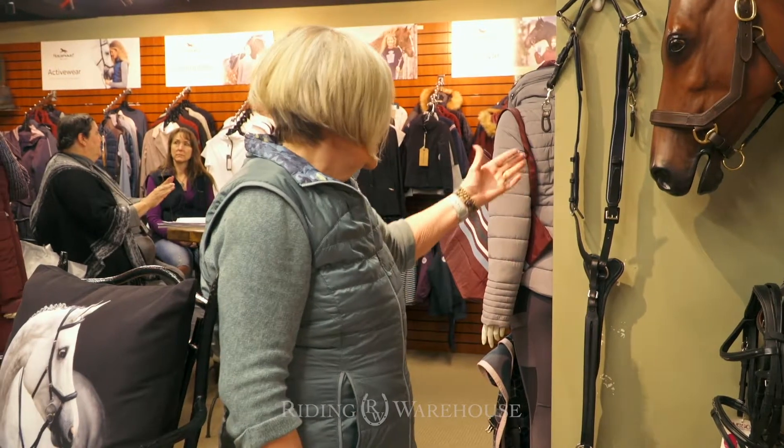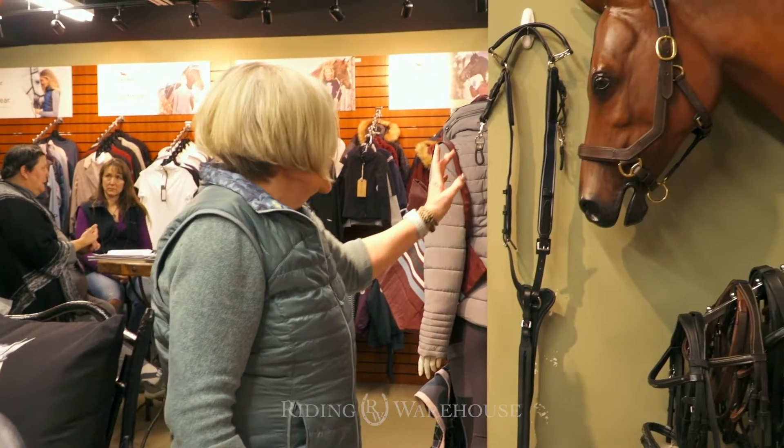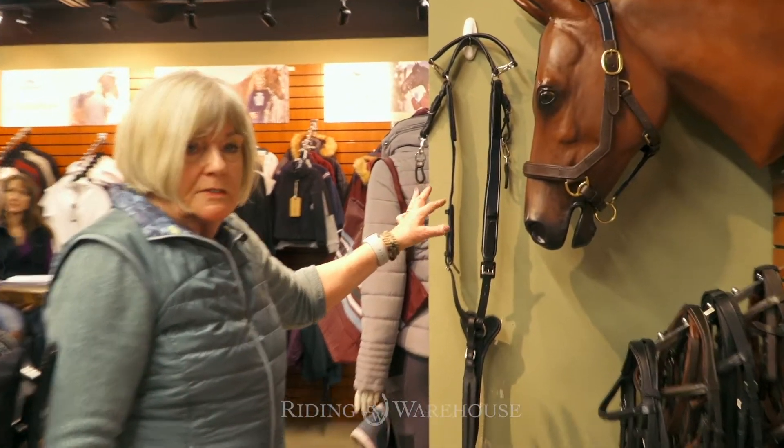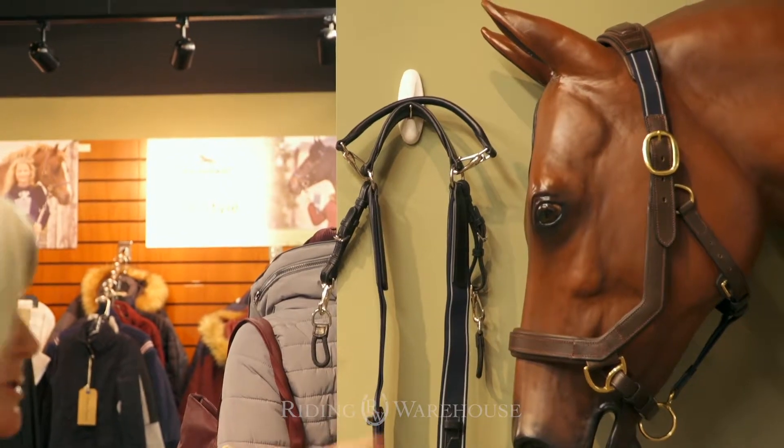Moving on, we now look at the new three-point breastplate. The reason for the three-point is it actually gives better freedom of movement for the horse when they're jumping all cross-country.